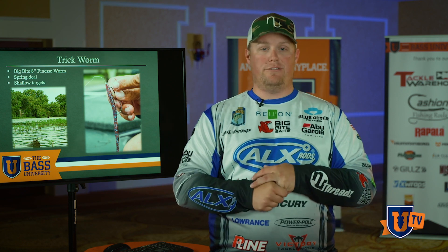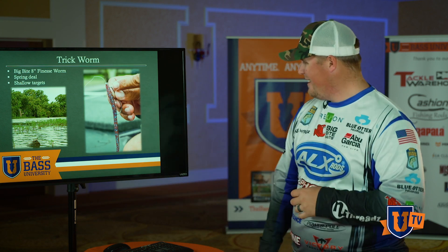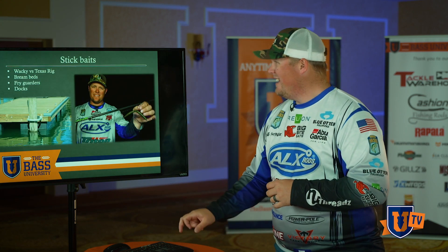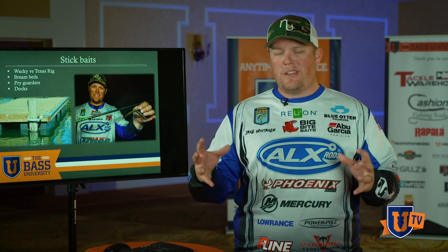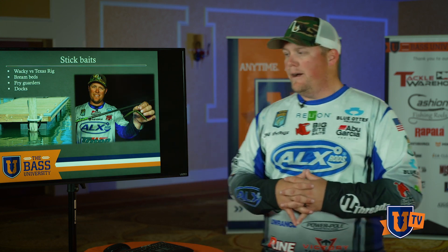Bright, vibrant colors are a fantastic option for floating worms. Next we're going to talk about stick baits. Everybody knows how effective stick baits are — senko style baits, everybody throws them, everybody knows how good they work. But are you truly getting the full potential out of your stick baits?